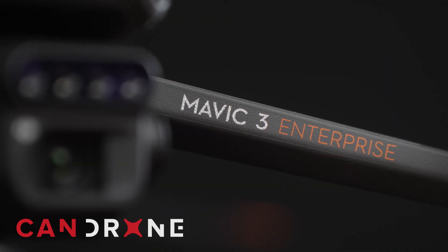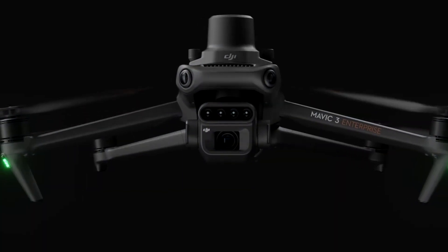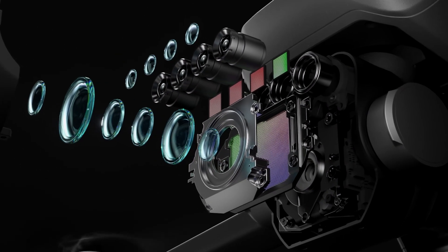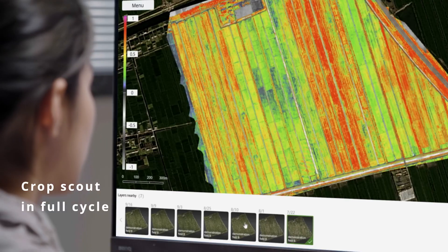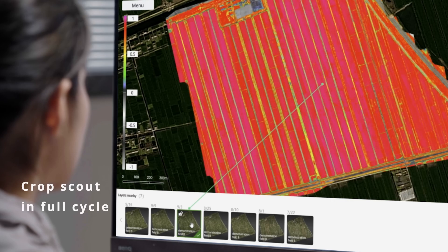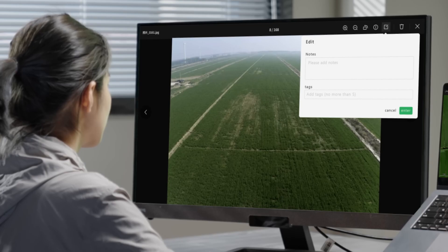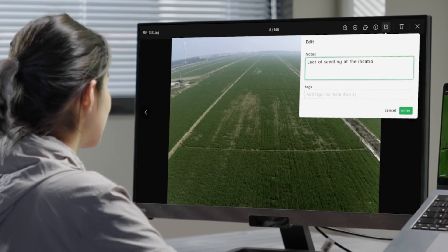The Mavic 3 Multispectral has a mechanical shutter which helps avoid blur when taking photos on the move. Whether you're assessing field size, analyzing elevation, or even conducting spraying operations with Agra series drones, this drone provides detailed information that's essential for optimal decision making and mission planning.